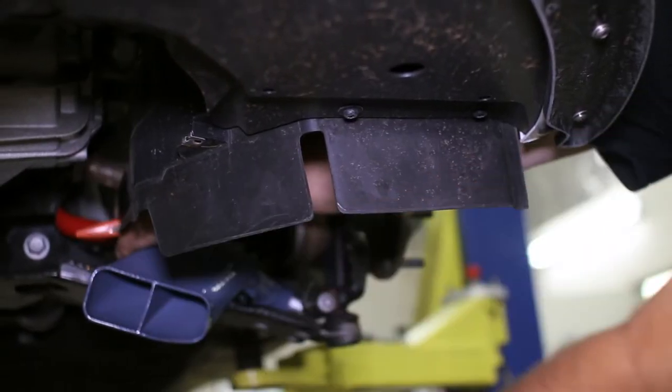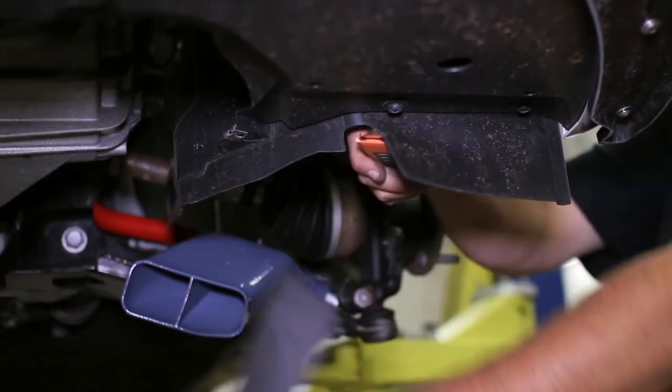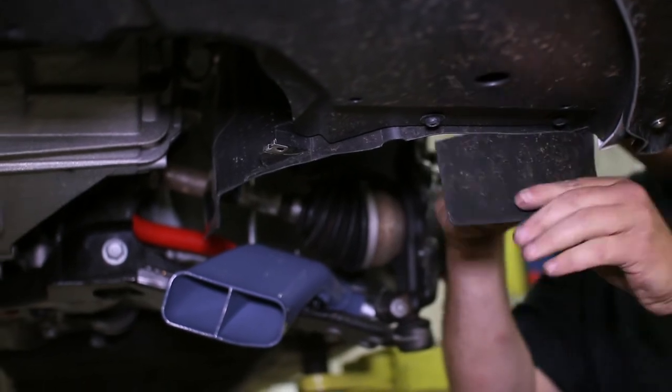We decided to trim off the dust flaps in front of the brake ducting, but you can bend them upwards and fasten them to the belly pan if you so choose.